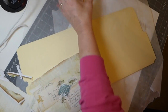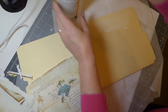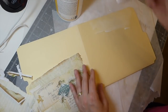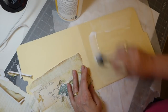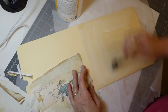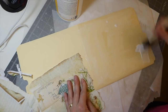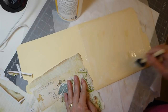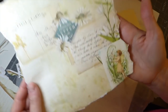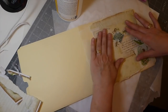I'm not going to worry about this hanging over the edge. I'm just going to get it on here and then later I can always come back and trim it where I need to. Isn't that pretty — look at that little fairy. She's checking everything out in the garden.